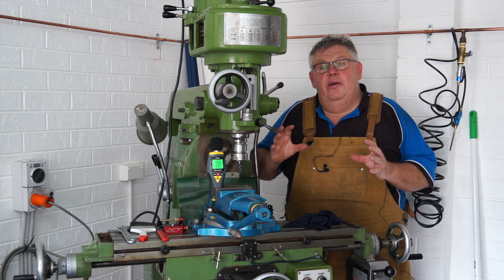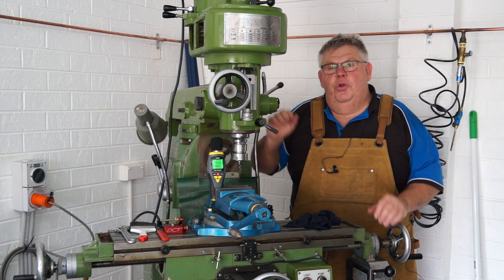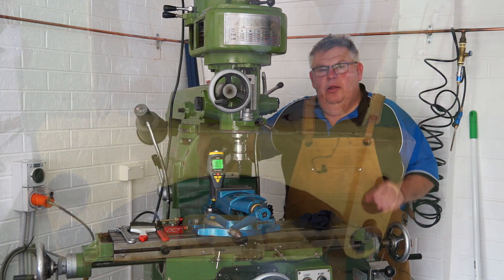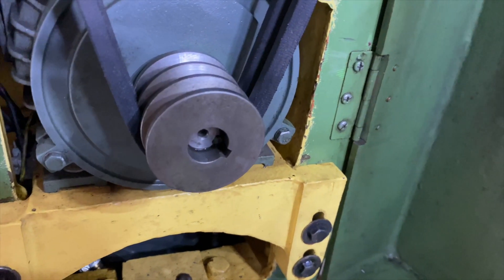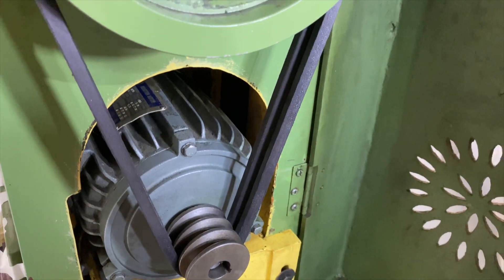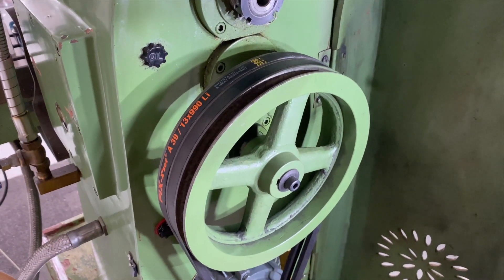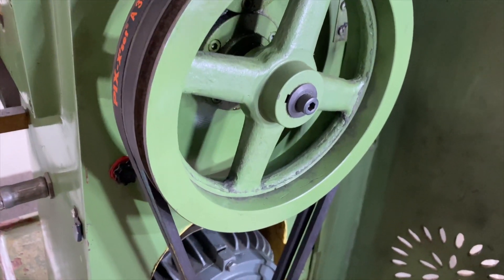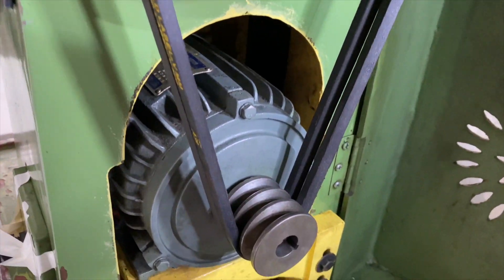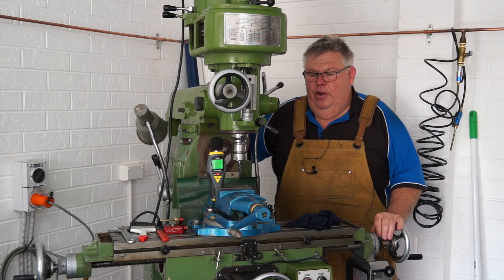I've got it all back together with the motor in there. I couldn't get any footage of me actually installing the motor — it was just too hard to get around the back and film, and I really couldn't be bothered moving this mill on my own. As you can see the two belts fit in there; however, one is slightly tighter than the other, and I knew that was going to happen because they're not a matched set and they're not even the same brand.